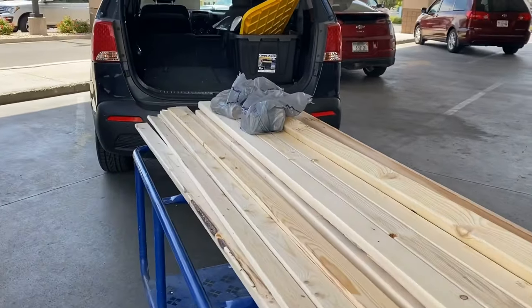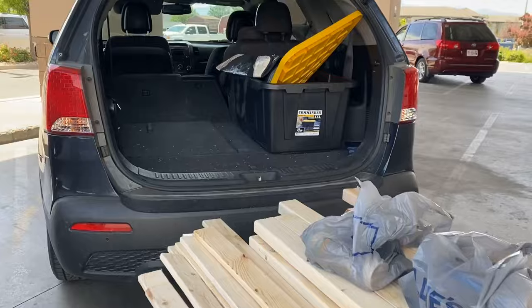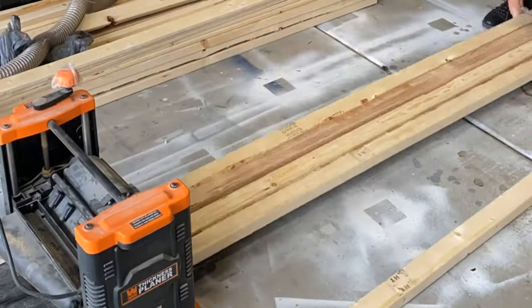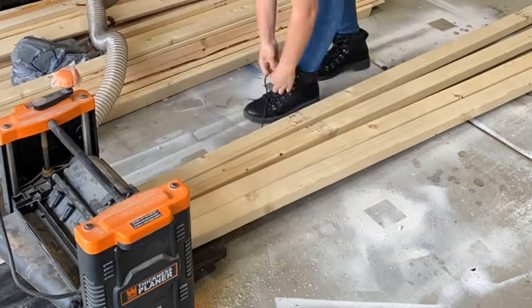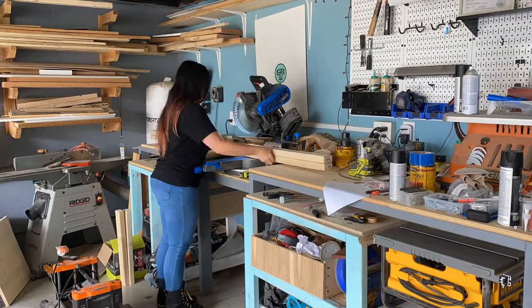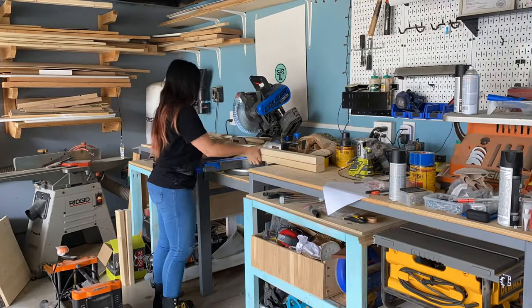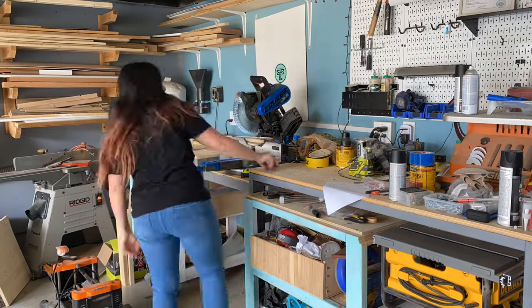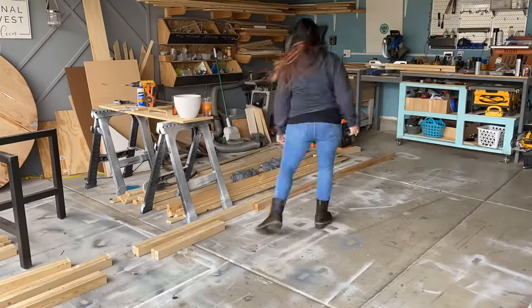The first thing I did was run to Lowe's and grab all of my lumber — a bunch of 1x3s and a bunch of 2x3s. I brought them home and I ran them all through the planer. Now this is not a necessary step, you don't have to do this, I just like to do this with all of my framing lumber. It helps give it a nice straight edge. You could also run it through the table saw. Then I cut my legs down to the height with all my 2x3s and I made piles.